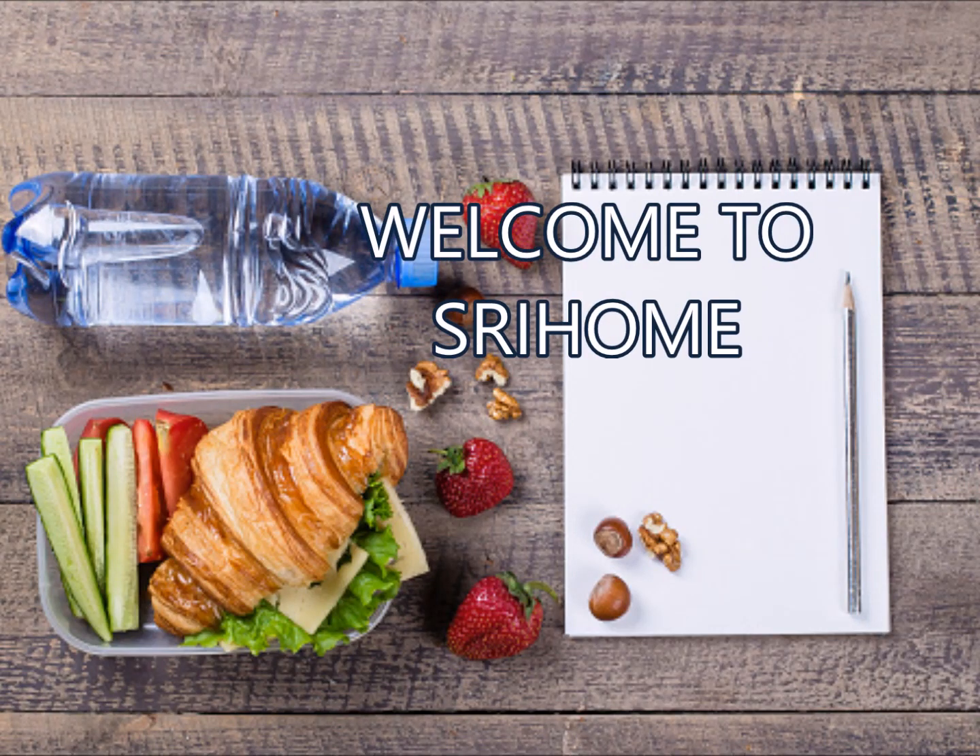Hello everyone, welcome to my channel Shri Home. Kindly subscribe my channel and click on the bell icon for more notifications.